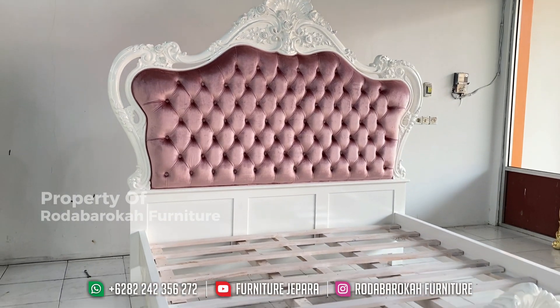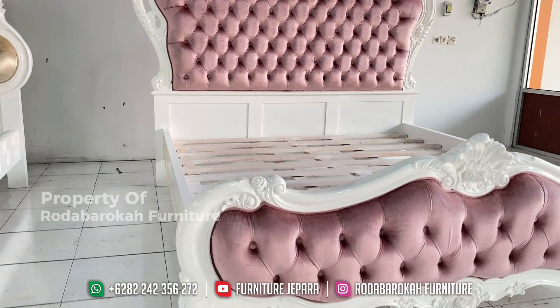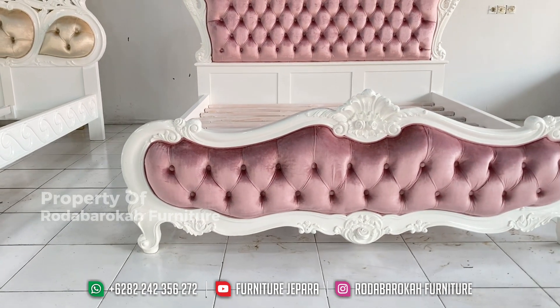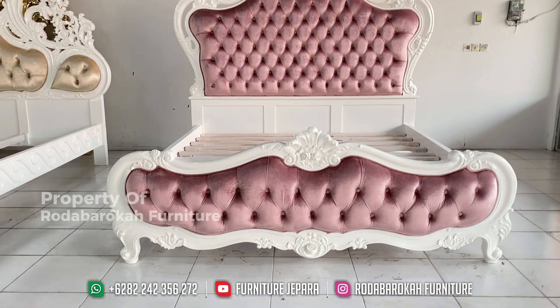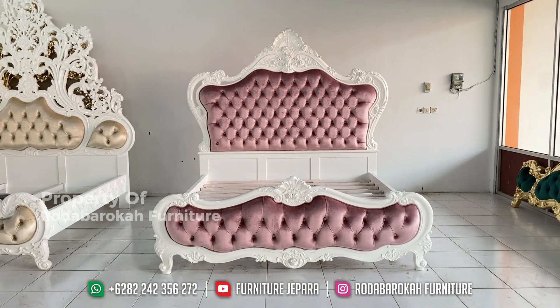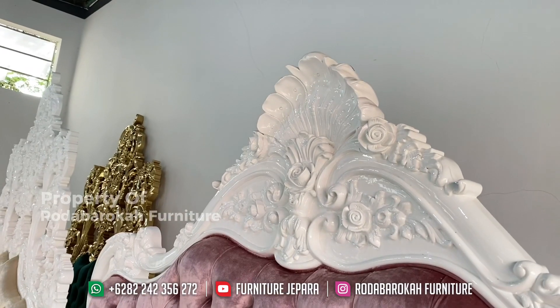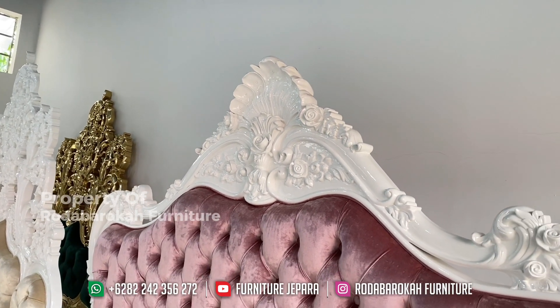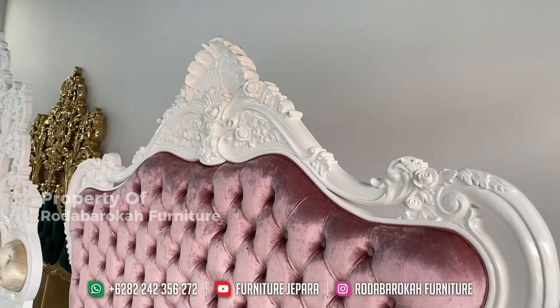Untuk warna finishingnya sendiri, dipan ini memakai warna finishing full duko putih, jadi sangat serasi dengan konsep desain minimalis ini. Dan tidak hanya itu, kain blue drew yang ada di headboard dipannya memiliki bahan yang lembut dan nyaman, sehingga ketika Anda bersandar terasa halus dan nyaman.